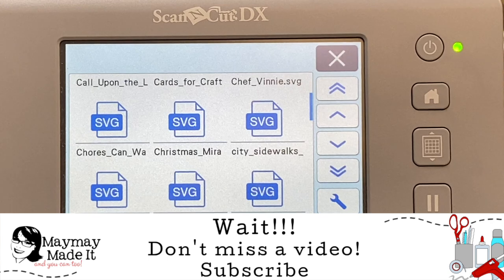Let me know in the comments below what other topics you'd like me to cover. That's how I'm planning my videos — just reading through your comments and seeing what you're looking for. I'll be happy to cover all those topics for you. Until next time, bye now.